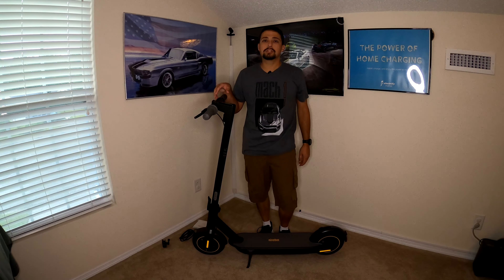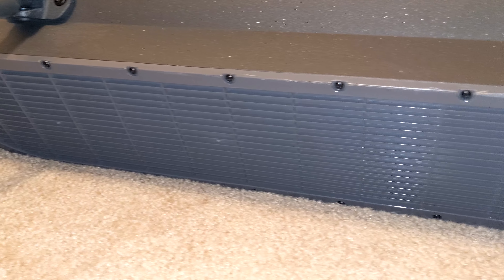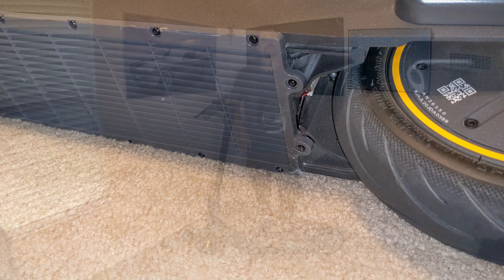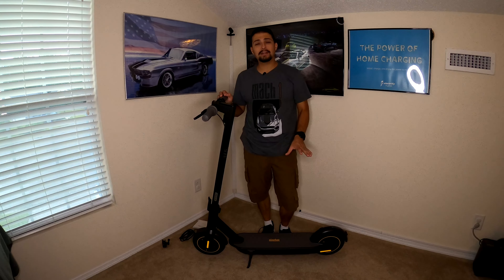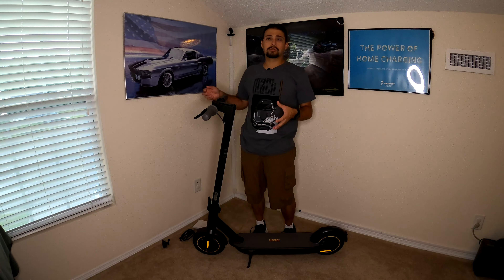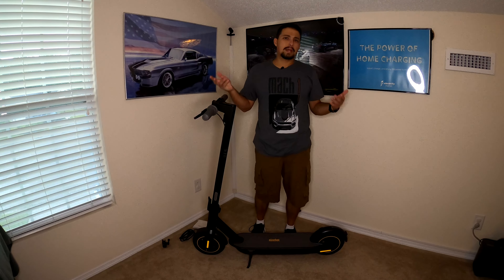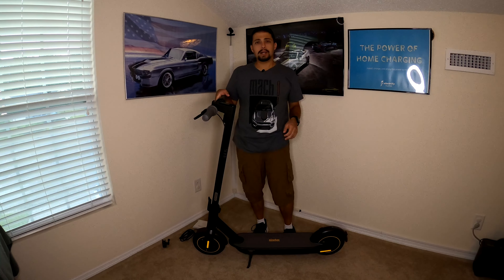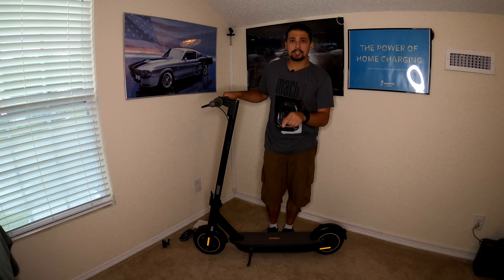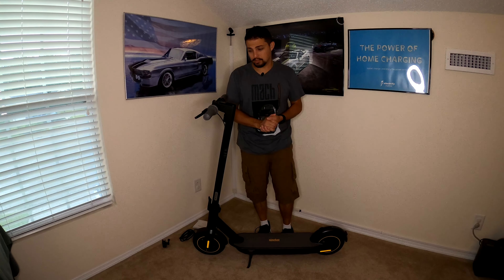That weight means it's just built very well. Most of the weight is because of the battery, which is on the very bottom of the scooter. That gives it really good center of gravity since the battery is as close to the ground as it can possibly get. It's a 551 watt-hour battery — a little more than half a kilowatt-hour of energy. The sister scooter, the G30 LP, is basically the same scooter with a smaller battery, so it has a little bit less range and weighs a little less.